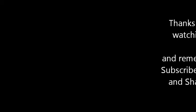Anyways, we're gonna just throw it up there. Thanks for watching — like, share, subscribe, and until next time, we'll see you guys.